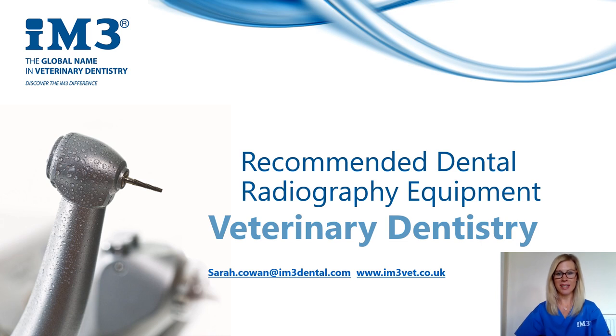I then continued my nursing career over in the UK in a small animal practice where we converted the laundry room into a fully operational dental suite, again using IM3 dental equipment. The experiences that I have gained from working in practices that have introduced dental radiography with successful results for the patient, the client, and practice revenue has made my dentistry interests grow even more. I left practice just over two years ago to work in the veterinary imaging industry and have recently joined the IM3 team where I can hopefully spread my dental passion even further.